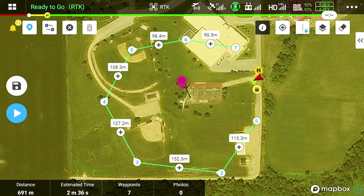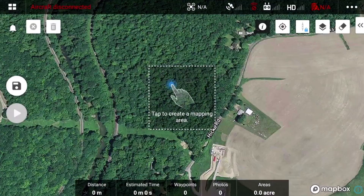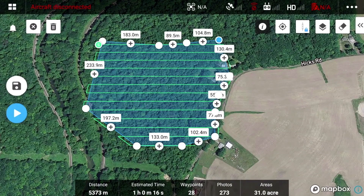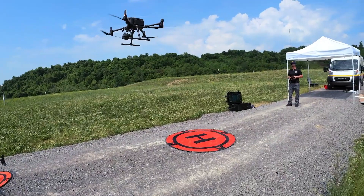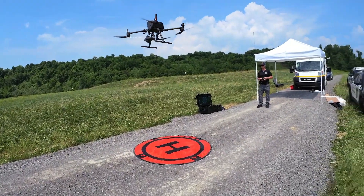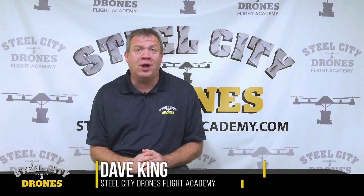We cover how to use autonomous flights, how to use the mission planner, how to use mission flights for search and rescue, waypoints, mapping — all that kind of stuff. It's a very comprehensive course, and it's unlimited access for as long as you want.